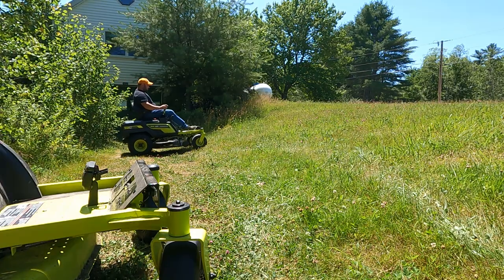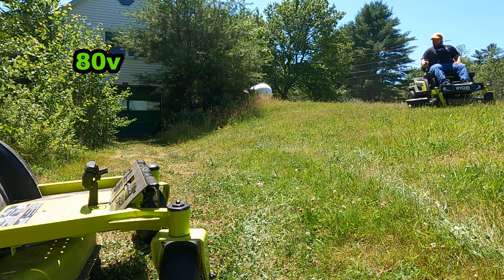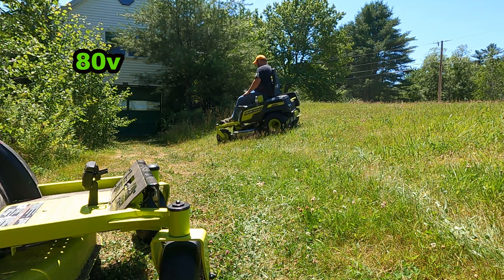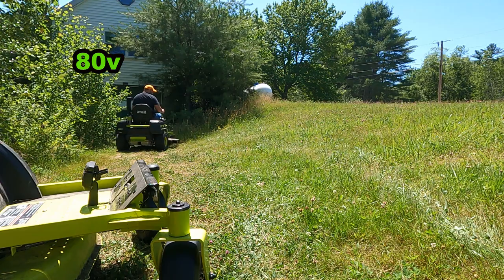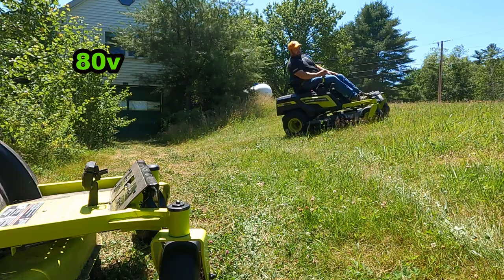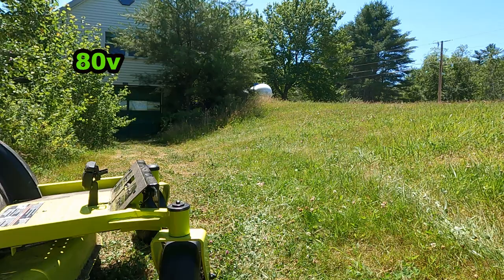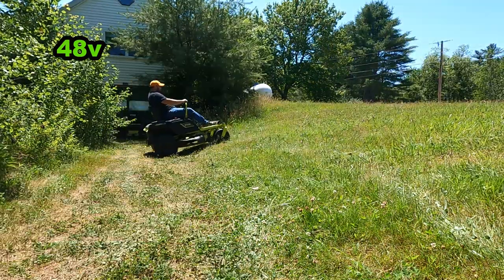People have asked how these handle on hills, so I'll show how both handle going up the hill and then on an angle. As you can see, they both handle really well. That's because of the super low center of gravity — the batteries sit right in the middle and the motors sit on the ground, so there aren't many traction issues. That's not to say if you get on a really steep slope at an angle you won't have some issues, but that's true of any mower.